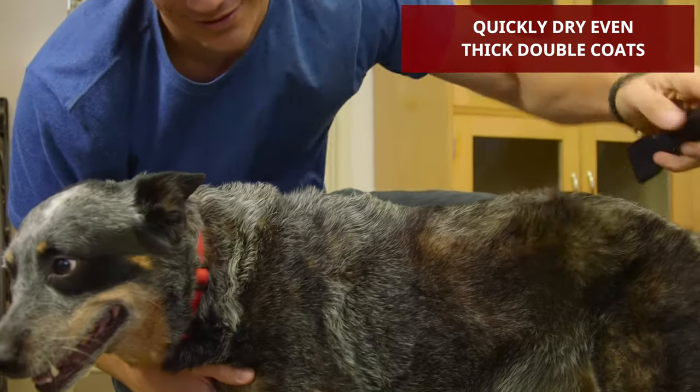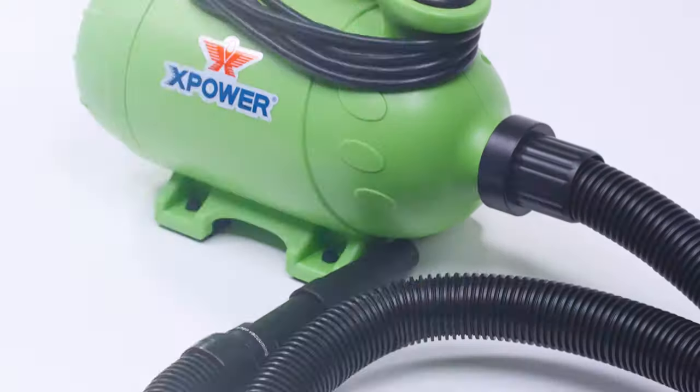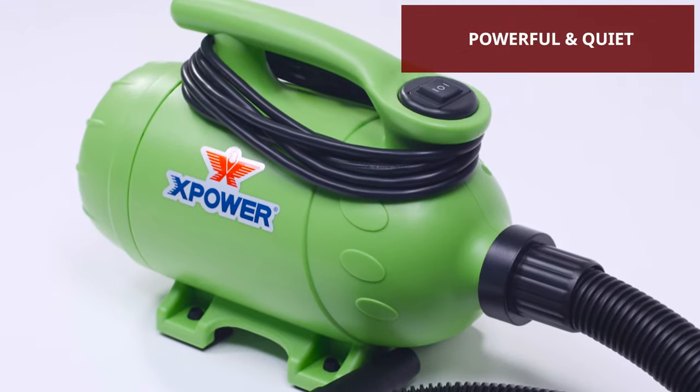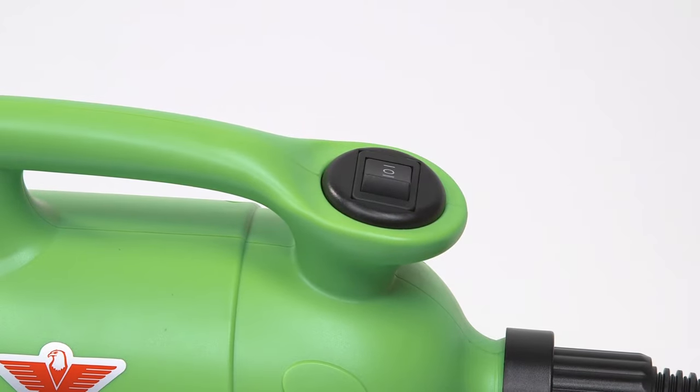Easily blow out thick undercoats and dry even difficult double coats with this precision-engineered unit. A balanced motor provides the quietest performance in its class, while the two-speed switch gives added styling control.